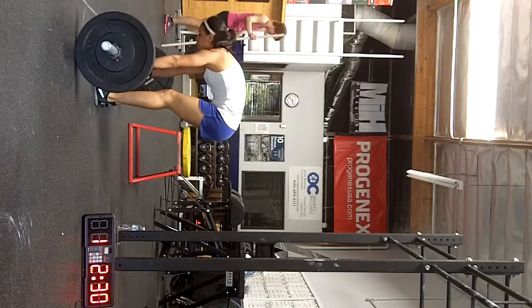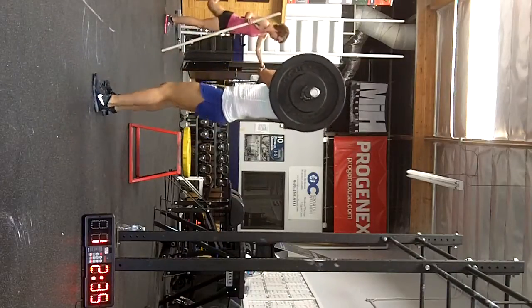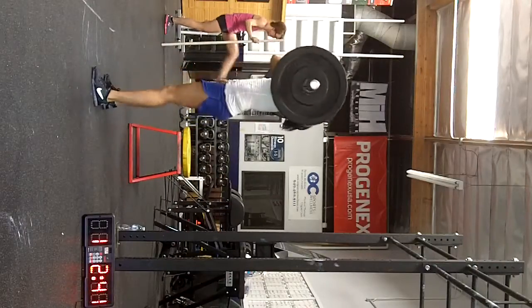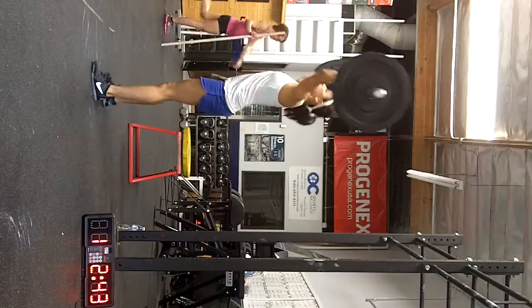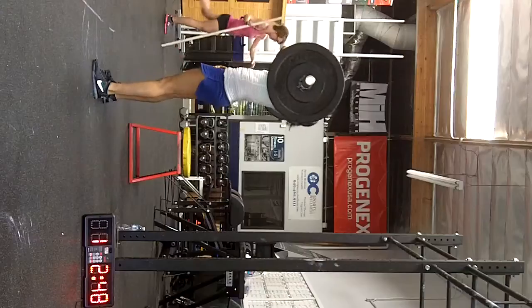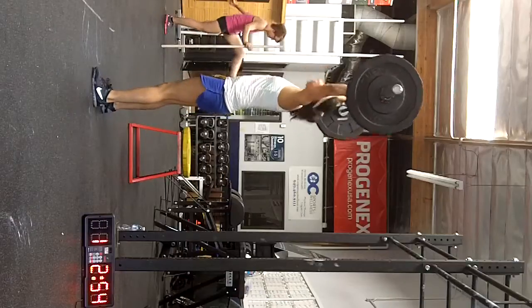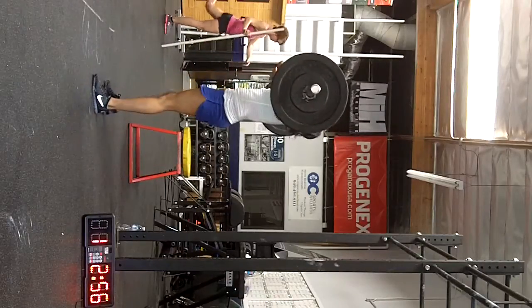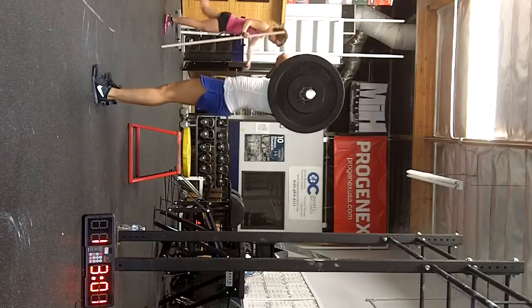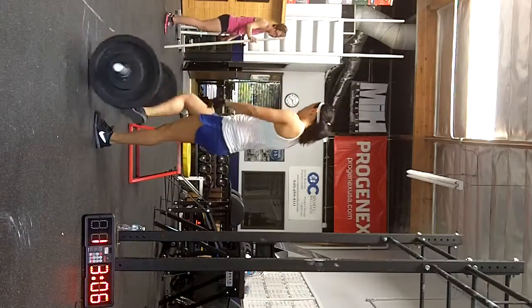This is the hard part. Yeah. 5. Use your legs. Good. Down and up. Good, good. Good. 5. Man. 6. 6. 6. 5. 6. 6.